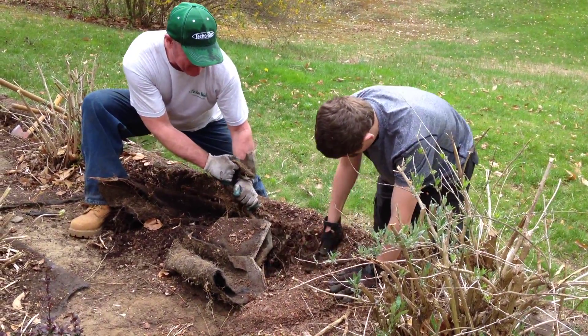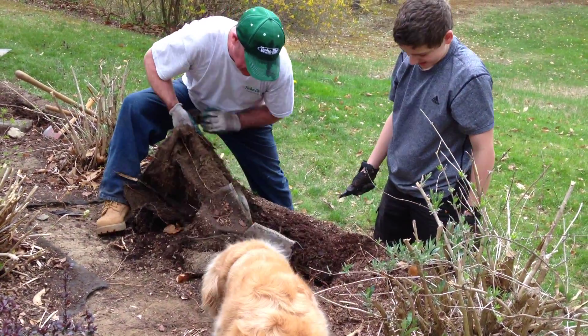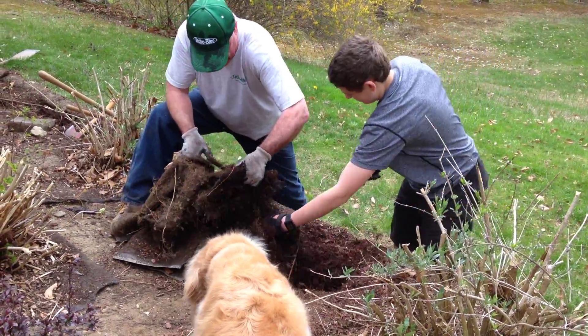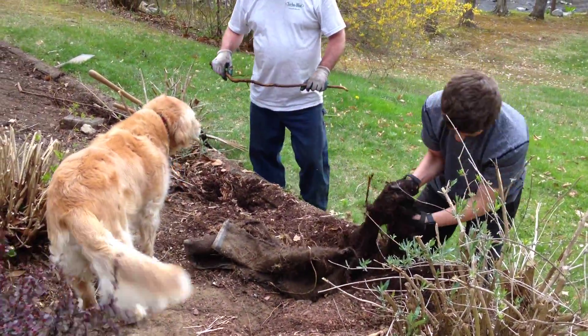This is why I hate landscape fabric. This has been here as long as I've been here, which is 15 years, so clearly installed many years ago. And it's just literally gnarled up in the roots of the plants surrounding it.